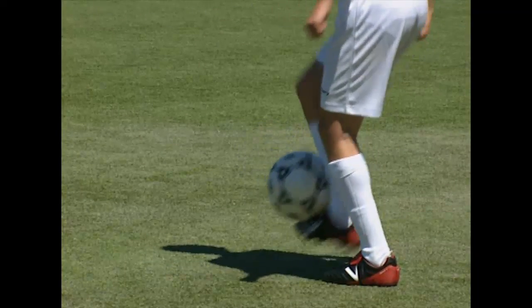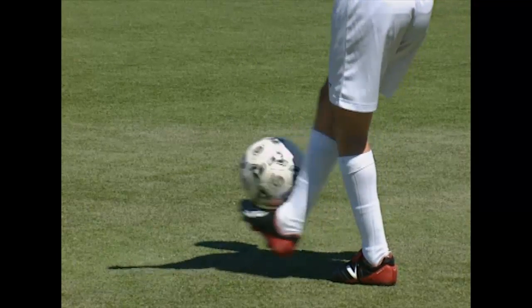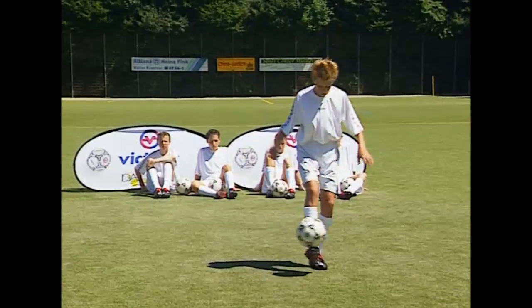Which juggling trick is your favorite? And which can you carry out perfectly? The best way to find out is to take the ball and try it out. We wish you lots of fun.